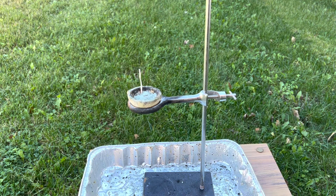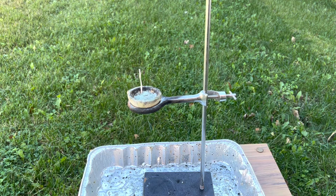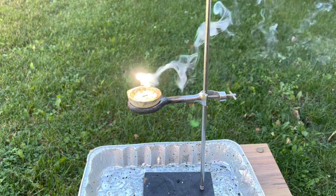For a number of safety reasons, I like to do this reaction outside. Now I'm going to ignite my magnesium ribbon. There we go.